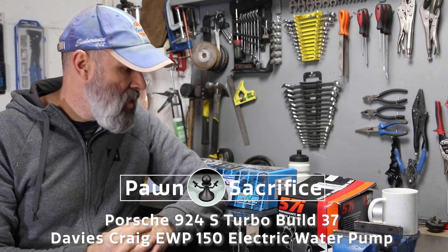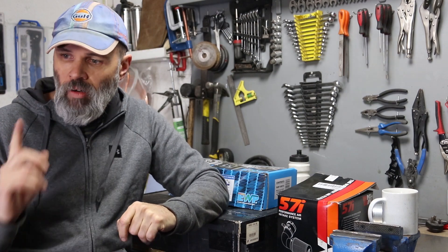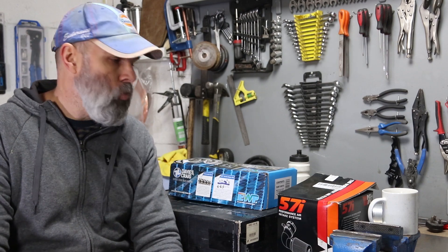Welcome to the PawnSecFresh channel. This is part of the 924S turbo build, fresh off the welding chain of part 34. I now have the downpipe in place — it's not hooked up and there's still work to do there — but at least I've got an idea of where things are going to go and what space is going to be available elsewhere in the engine bay for other activities.